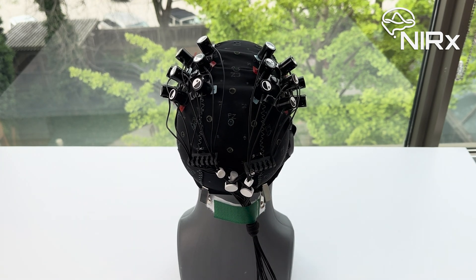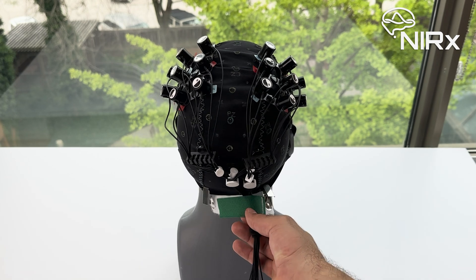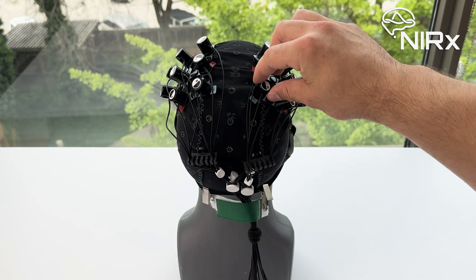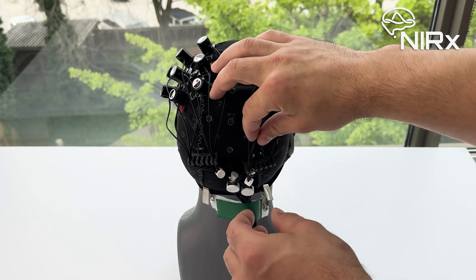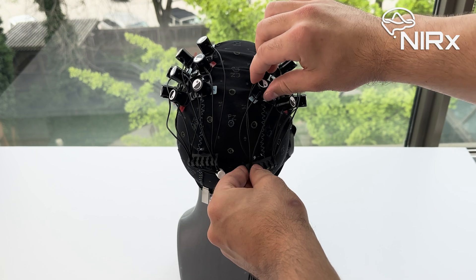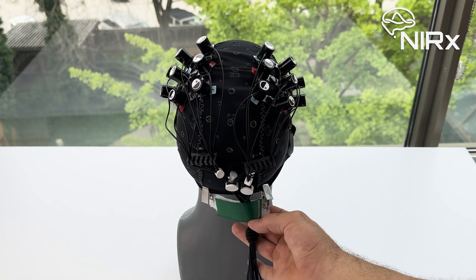To check if your cable management successfully withstands moderate cable movement, tilt the green velcro clip up and down. If enough slack is provided, there may be movement in the wires below the cable tree. However, the positions of the optodes should remain stable throughout the movement. To correct any moving optodes, add more slack and retest.